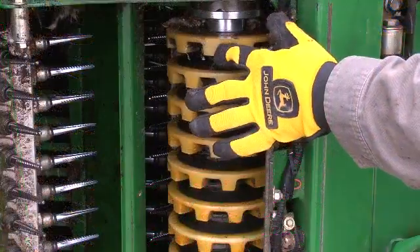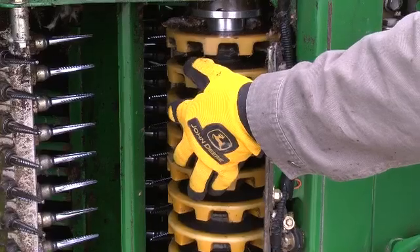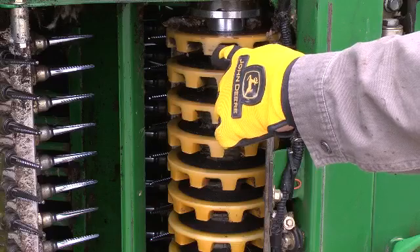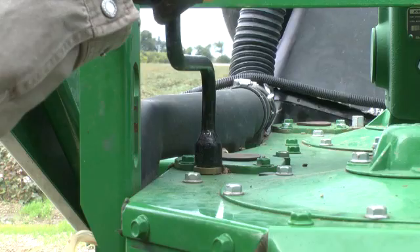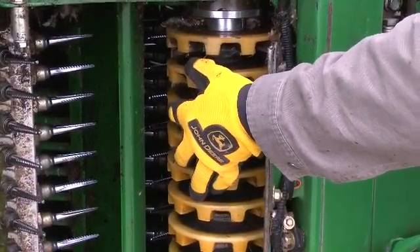When properly adjusted, a slight drag will be felt while rocking the doffer back and forth. To adjust, turn the adjuster screw counter-clockwise until the doffer turns freely. Then turn the adjuster clockwise one click at a time until a slight drag between the doffer pad and spindle is felt while rocking the doffer.